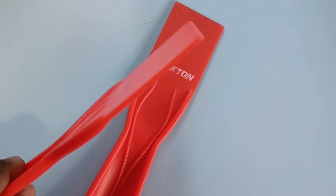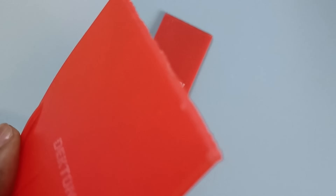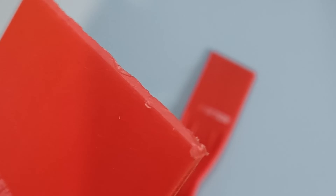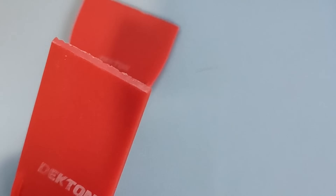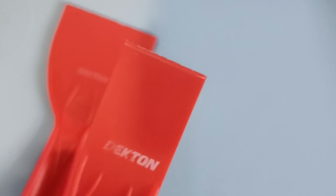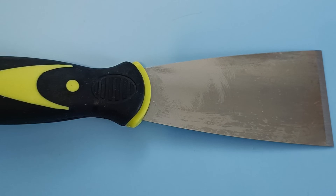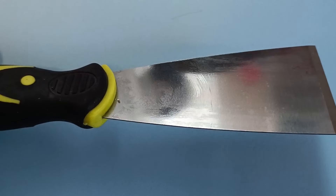You'll need a scraper to remove your prints from the build plate. I was using plastic scrapers — take my advice, absolutely useless. The build plate is quite coarse so they don't work. Use the metal scraper that comes with the printer. I didn't want to scratch the build plate so I tried the plastic ones, but not a good idea. The metal scraper has a little taper at the end to get right underneath your prints. I actually saw one in the pound shop — highly recommended.